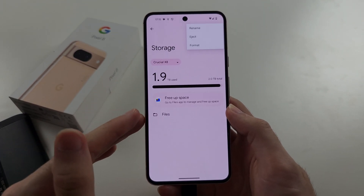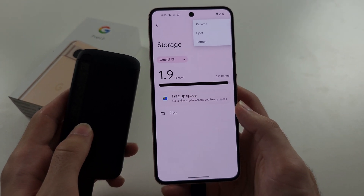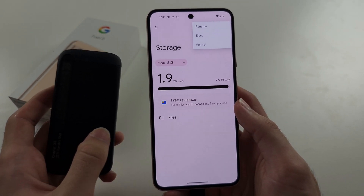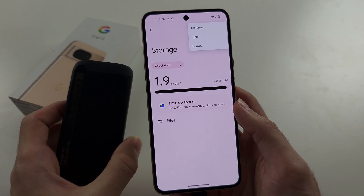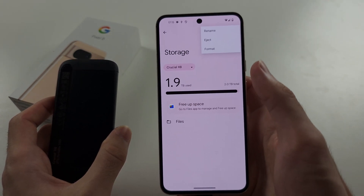and format it for your device. But if you do this and there are files on your external storage, they will all be wiped and you will lose them. So you will need to copy these files to a computer and keep them safe there before you do the format.